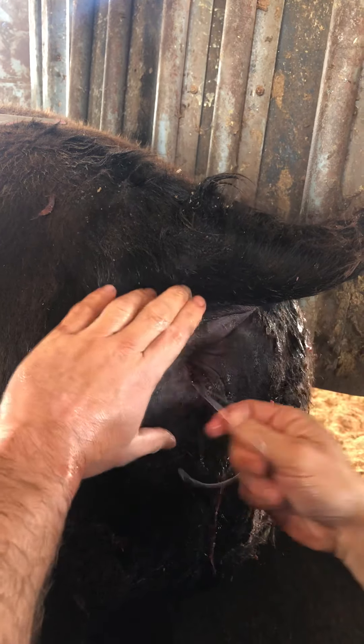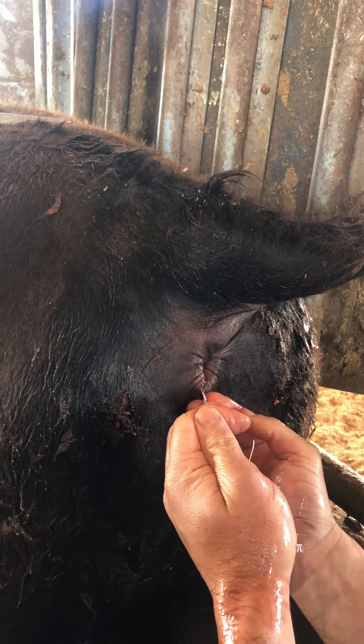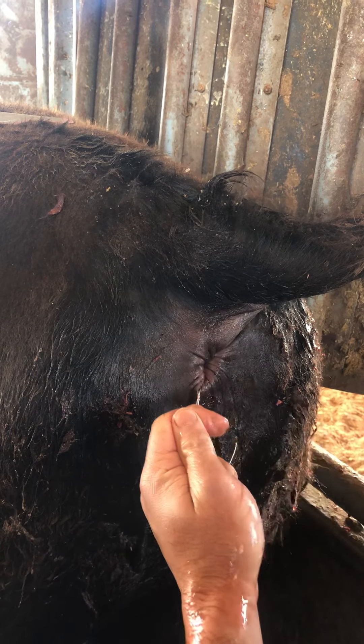All right, so that should keep that from coming out again. And then later, when you want it, you just pull on that — that'll exterior to snip that. Snip one side and then just pull it out.